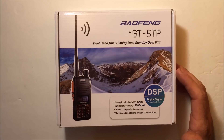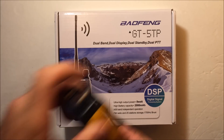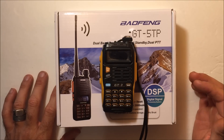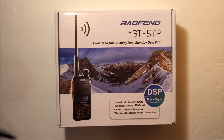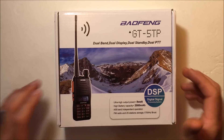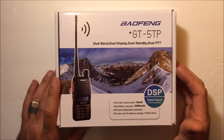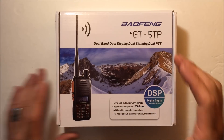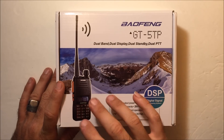You may remember the Bofeng UV5R — that was the first video I did on this channel. Then they came out with the GT3, which was essentially the same radio with a new design and some firmware bug fixes. There have been so many models: UV5R, UV5RA, UV5RE, and others.